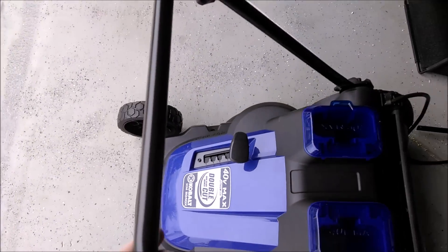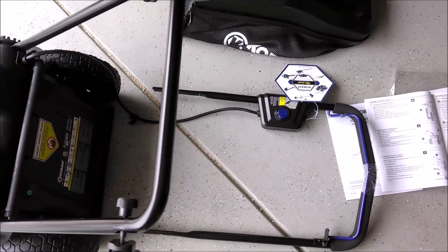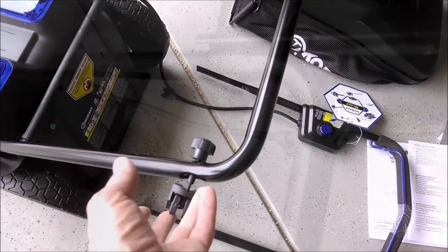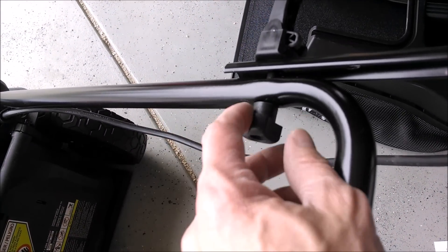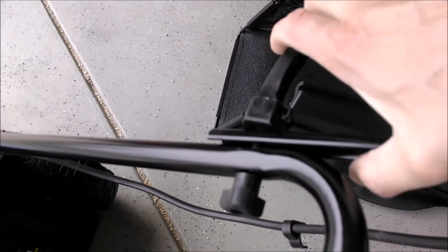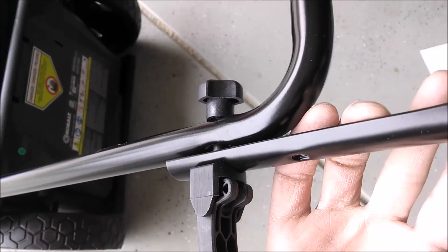Assembly is really easy — nothing to it. That locks up in place. The handle unit connects on here — you just remove the thumb screw, leave it loose, and it's got this lever that you can lock down. Same thing on the other side.